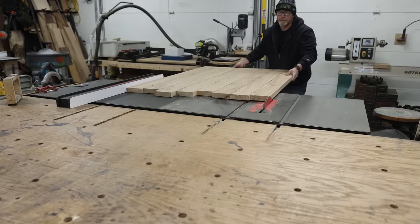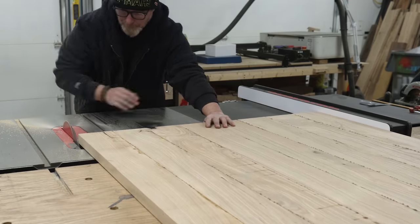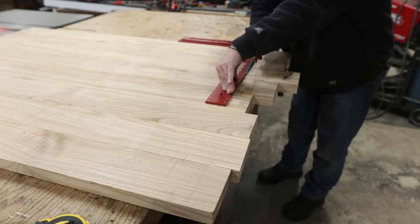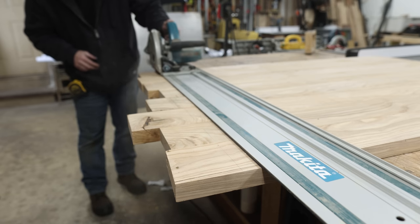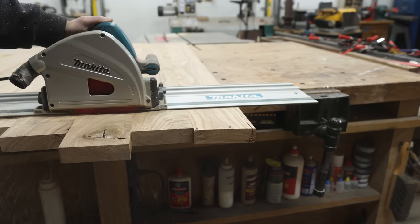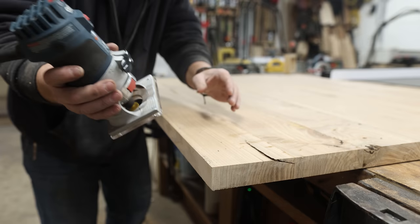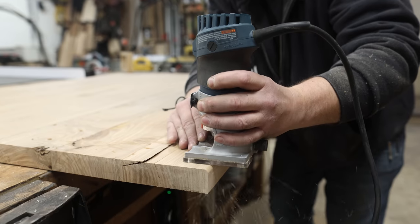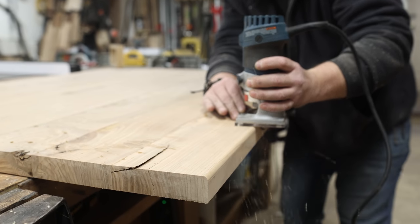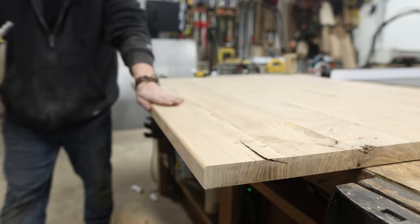Time to start working on this beast of a headboard. This thing is heavy — about an inch and three-quarters of solid ash, and just moving it around the shop is brutal. Because this is going to be a floating design now, I needed to cut four inches less than the inside of the metal headboard, giving me a two-inch reveal on the sides and the top. I also took into account the bottom support bracket to make sure the reveal is the same on all three sides.